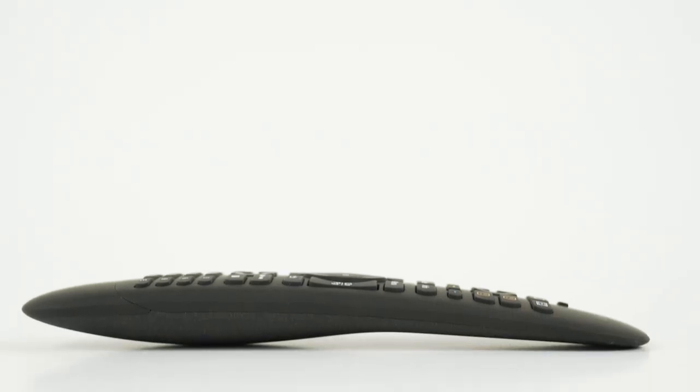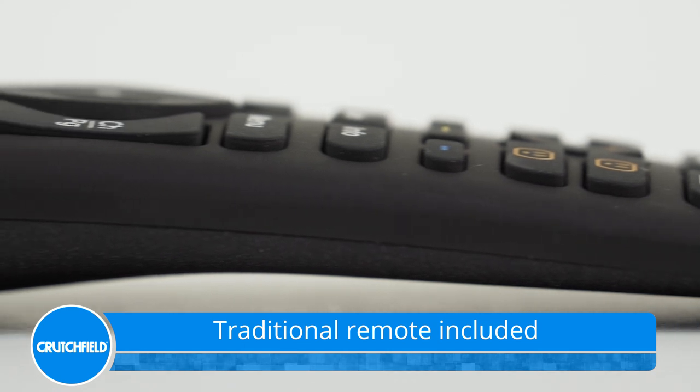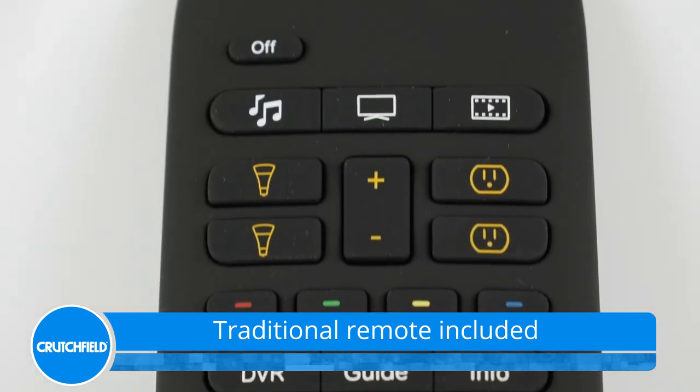Logitech also provides a traditional remote with one-touch buttons for common tasks, like listen to music or watch TV. It's a great way to let a guest control the action when you're not around.